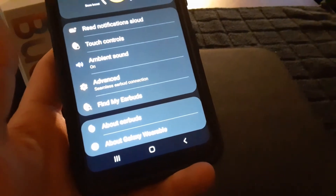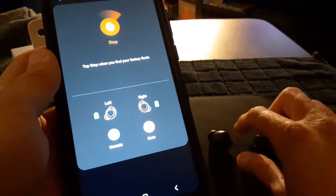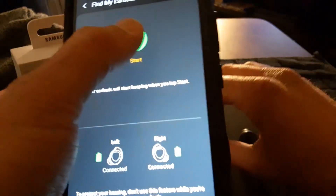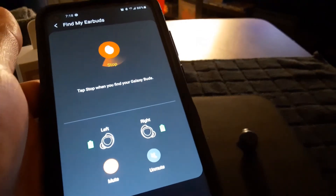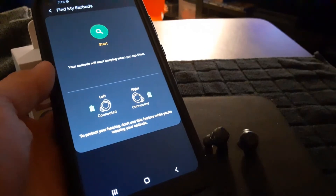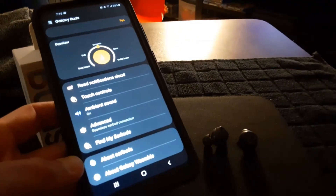Let's check the Find My Earbuds feature. I have them on the table right here. Starting the search now — it's making a tweeting sound, starts off low and goes up to high. You get the idea on how that works. It's a nice little feature to have. There's also an About Galaxy Wearable section, and that's pretty much it for the settings. Now let's do a sound test.